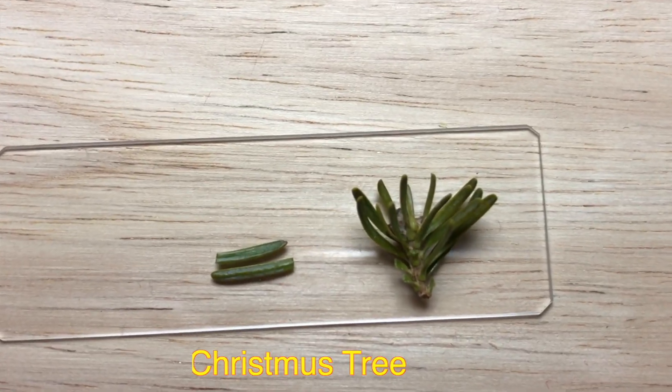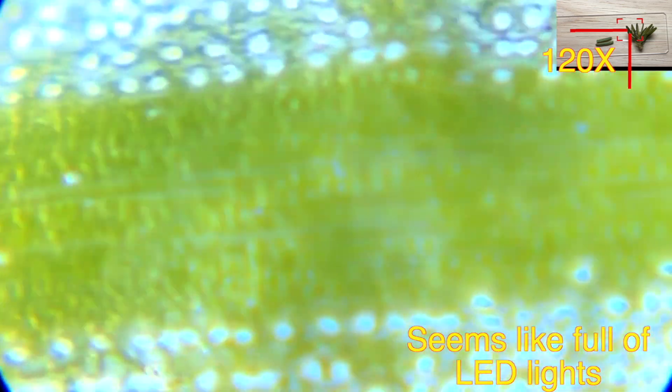Taking Christmas tree needles and looking under the microscope — you can see some pretty interesting LED-like structures. I don't know exactly what they are, but it's cool.